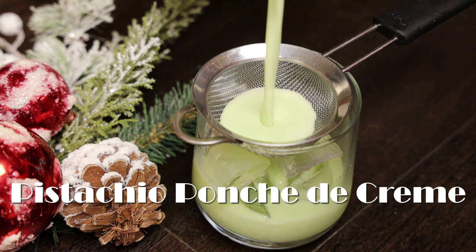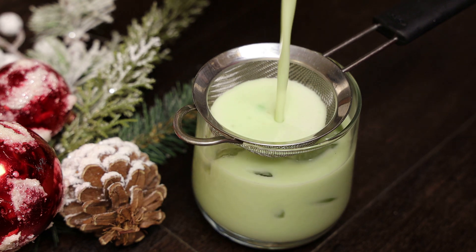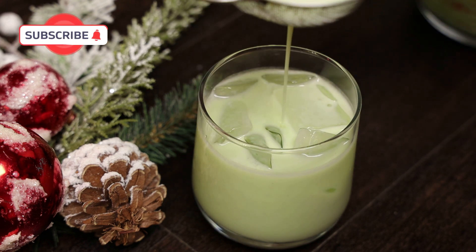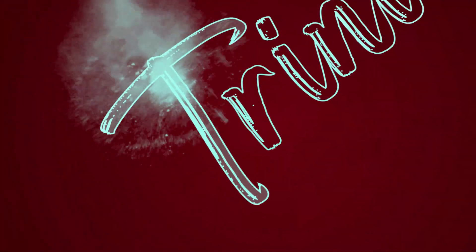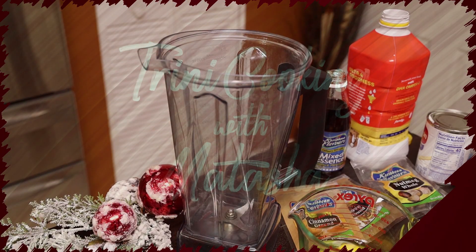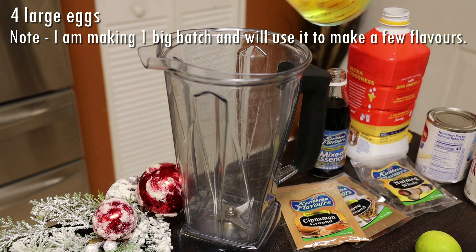Hi everyone, welcome back! Today we're making pistachio punch de creme. If you saw my other two punch de creme recipes — mocha and sea moss — it's going to be the same concept: we're making one big batch and breaking it up into smaller batches to make different flavors. You can also keep the one big batch and just double the ingredients.